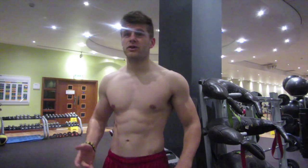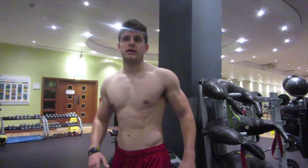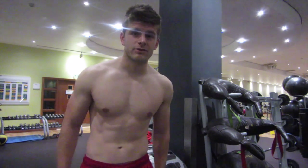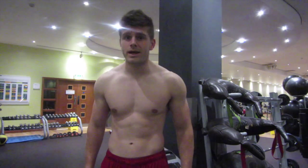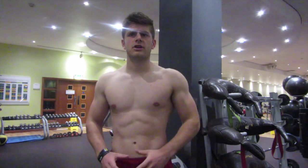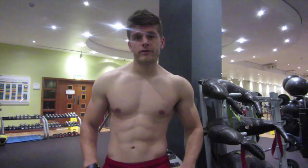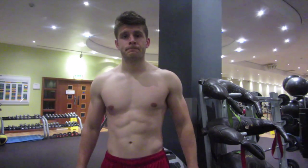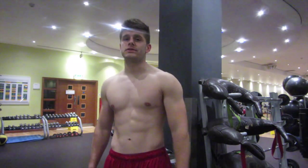I'm six weeks out from a photo shoot. I've still got a little bit of work to do, a little bit of dieting left, but I've weighed in this morning at 193 pounds and I'm feeling really pleased with that. I think losing half a pound to a pound a week is perfect for me — anything more and I could be burning muscle, and I want to keep as much muscle as I possibly can. Alright guys, let's get down to it.